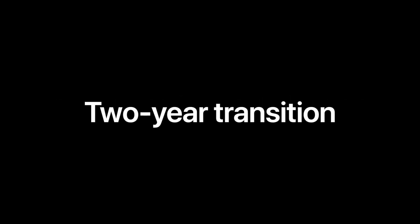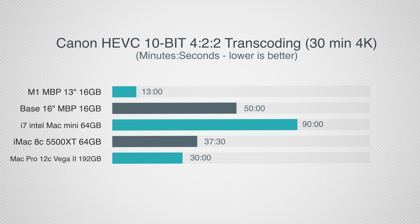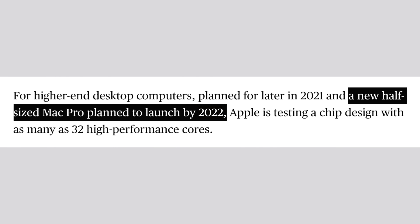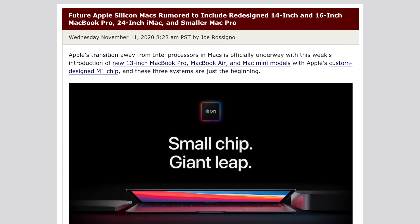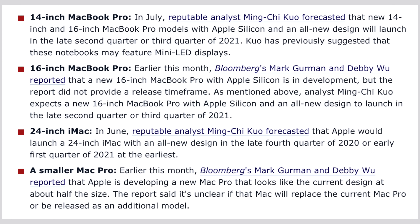Apple did say that there will be a 2-year transition, and based on how well the M1 Macs are performing right now, it's obvious that Apple could finish the transition sooner if they really wanted to. However, I think Apple already knew that the transition would be this smooth, so that 2-year transition isn't a guess — it's a release timeline. So I think it makes the most sense for the Mac Pro to get released in 2022, because this will allow Apple to space out their lower-end Mac releases, like the 16-inch MacBook Pro and the high-end iMac, before they finally release the Mac Pro. And if you're wondering when in 2022, I'm going to say December.